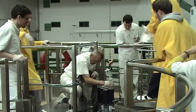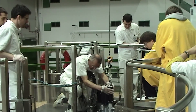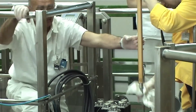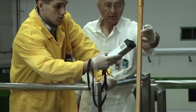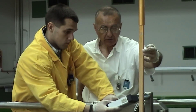Contra rods are removed by a crane. The activity of each rod is checked and then they are placed into storage inside the reactor shielding.